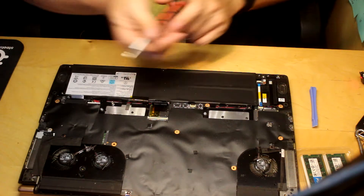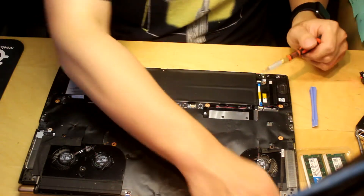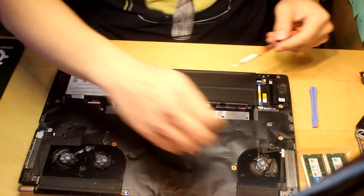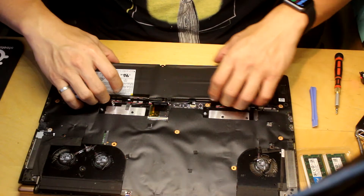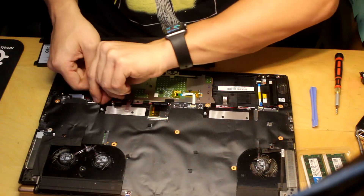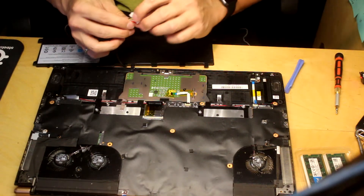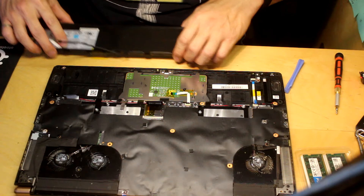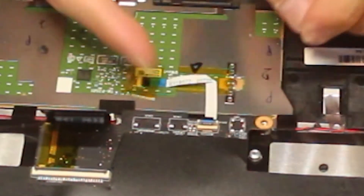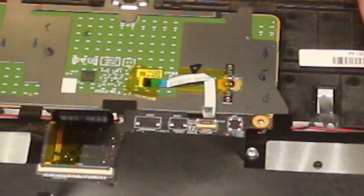There are four screws holding the battery in. This is a magnetized screwdriver. There are tiny little speakers on these things. Make sure you don't bend the batteries as well — I almost did that. I'm going to pull the battery out carefully. Make sure the pins are good — they're good. There's also a cable tucked under the battery, so you want to make sure that goes in first when reassembling.